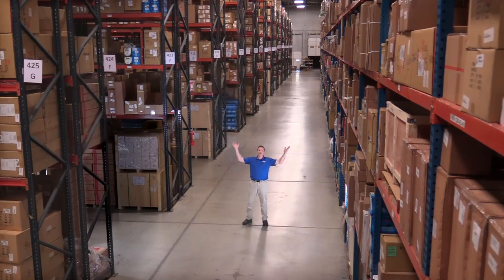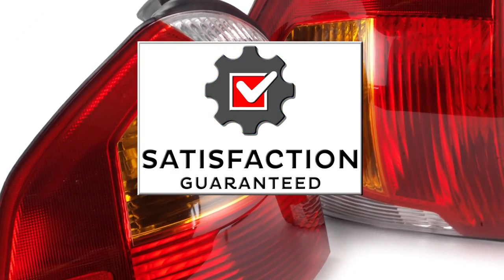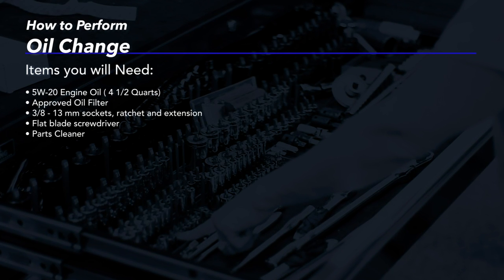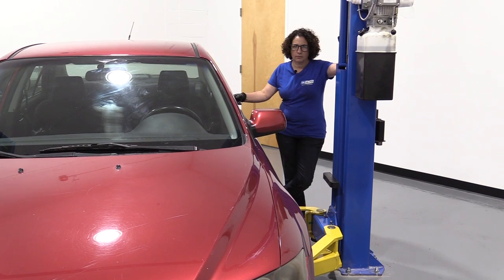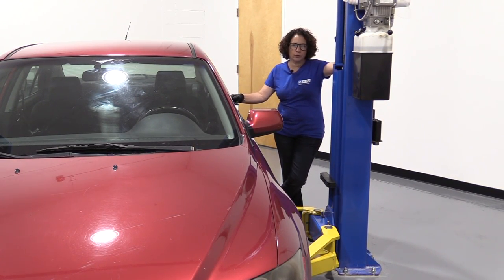Hi, I'm Mike from 1A Auto. We've been selling auto parts for over 30 years. Today we're going to be doing an oil change on our 07 Mazda 6 with a 2.3 liter.